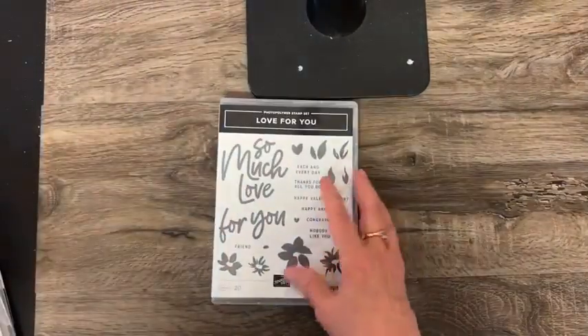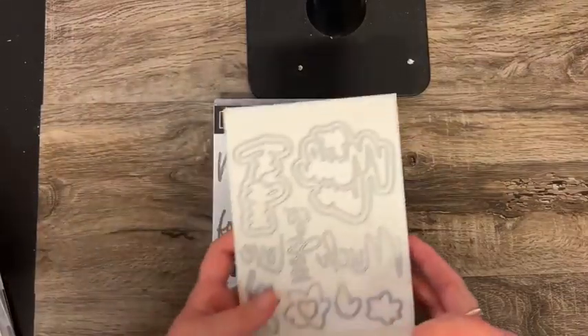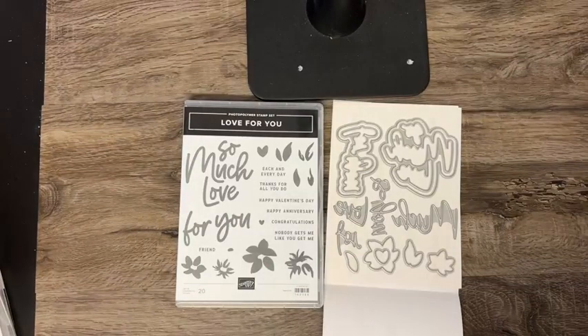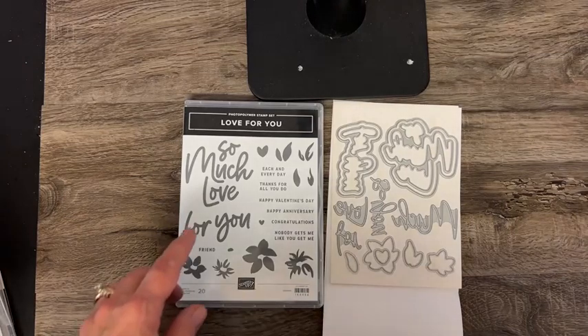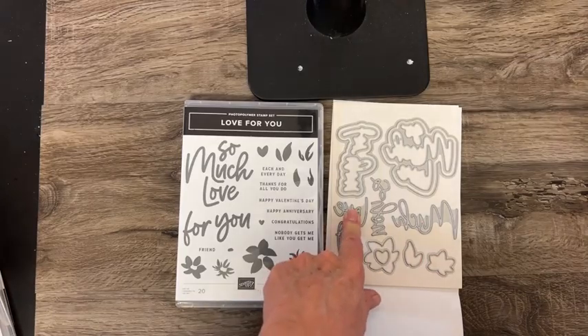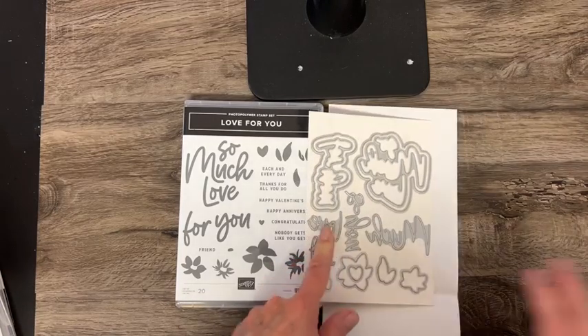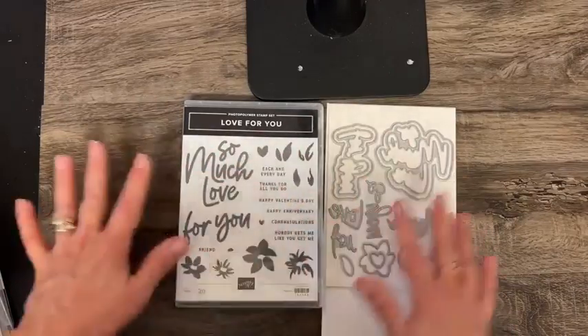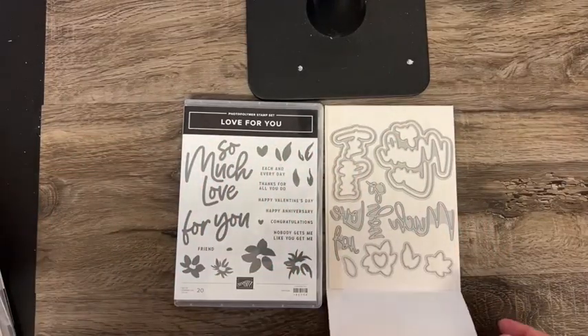And then this is One Love for You, and it has these dies. When you get your catalog — flip to page five — there's a card shown there. This die that says 'much love' — they cut it out of gold foil. Just that simple thing sold me on this bundle. I love it and I can't wait to play with that.